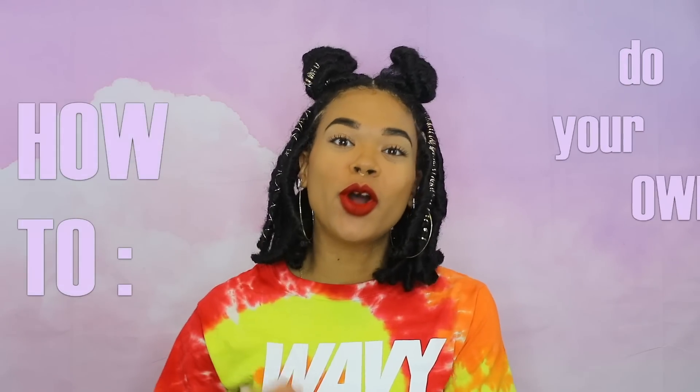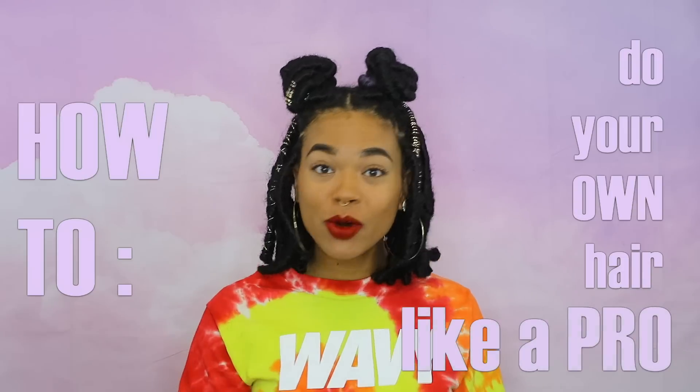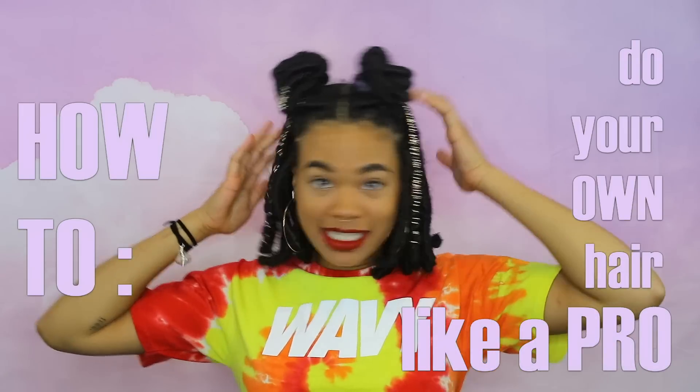Hi everybody, I'm Chelsea and I'm so grateful you chose to watch this video today. This video is going to be on the essential tips that you need to know when you're trying to do your own hair. I always do my own hair — I did these full locks right here. I'll leave that tutorial in the upper right corner or in the description box. Whenever people ask me how I do my own hair, I'm like, I just do it, but I've put together a few tips that you do need to know. It's not easy,